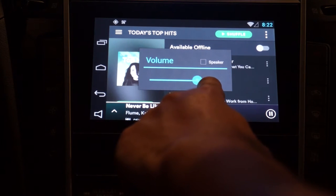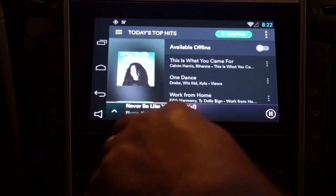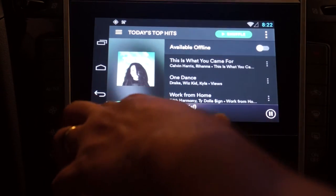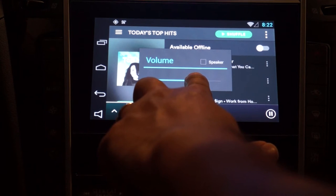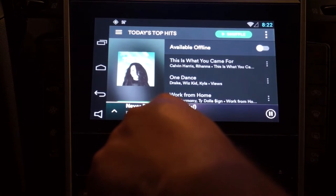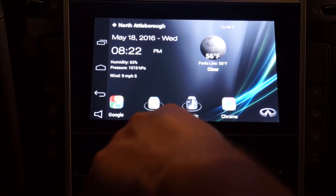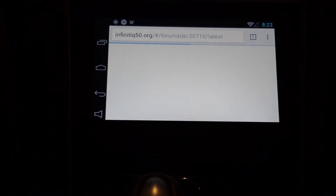Here's where you can adjust the volume over the auxiliary input so it matches the same volume when you switch back over to the radio, so one isn't louder than the other. Where I have it seems to work best. Switching back to radio or iPod seems to match. You can also launch multiple apps — no issues, it does multitask and keeps both things active pretty well.